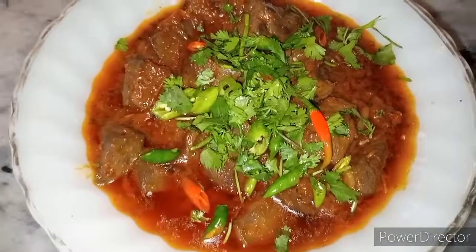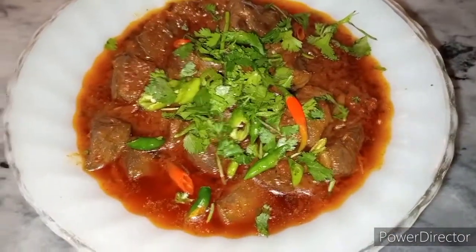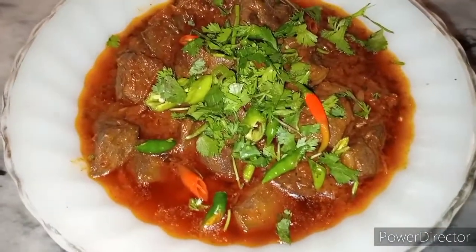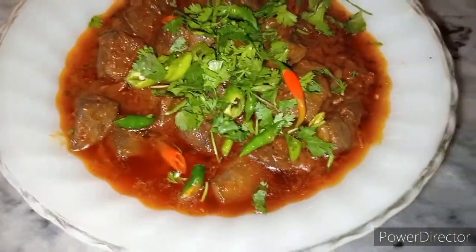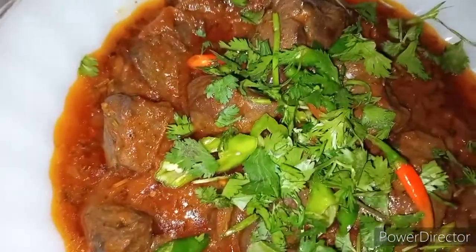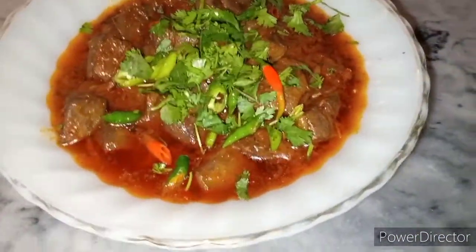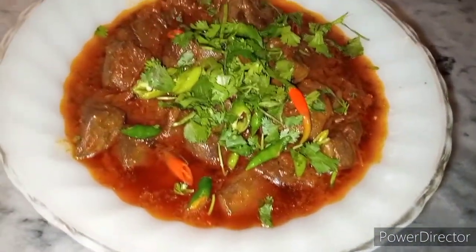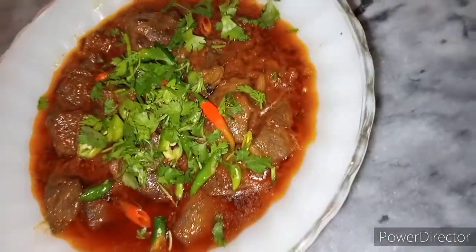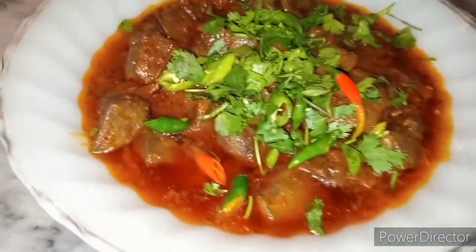If you like this dish, please like, subscribe, and share my recipes with family. May your prayers come to your family and your cooking.